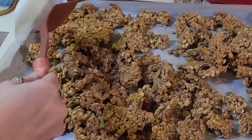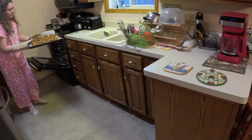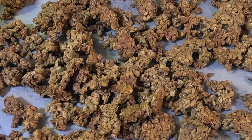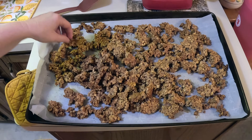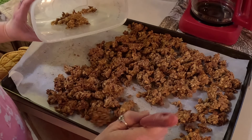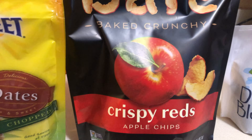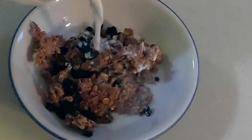After 30 minutes, flip the granola and put it back in for another 20 to 30 minutes to your desired consistency. I leave mine in for about another half hour because I like it crispy with big clusters — I use it for cereal and yogurt. You can add all sorts of dried fruits to this, and it will last well over a month in your pantry.